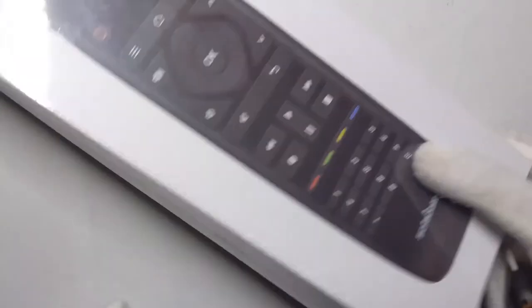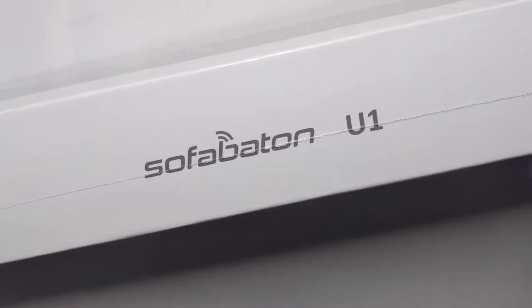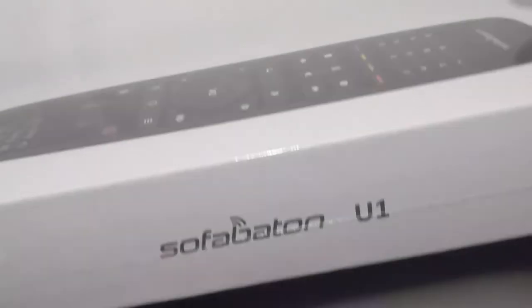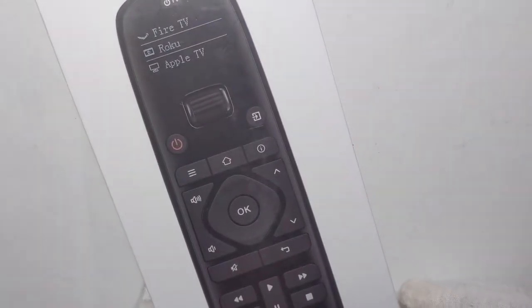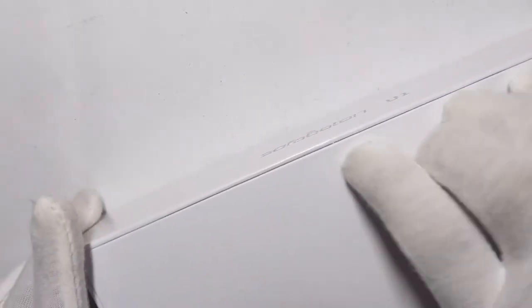Hello everyone, welcome to my channel. Today's video we're going to be unboxing and reviewing the Sofa Baton U1. This is a universal remote and you can get it on Amazon for $50. I have it here and we're going to go ahead and show you guys what this controller is all about.